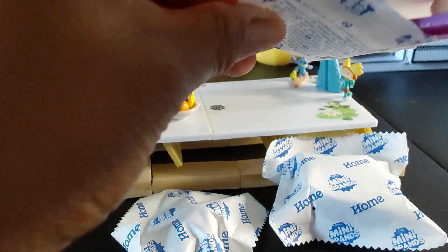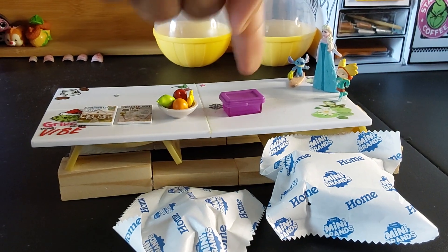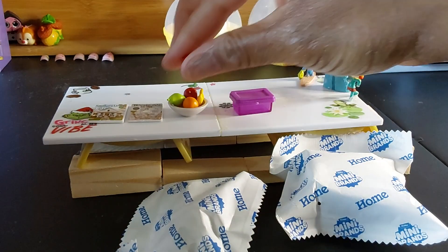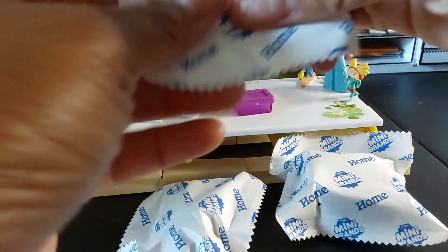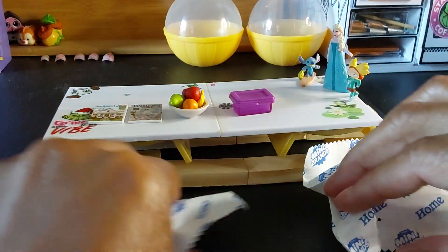Wait, hold on — I think this is the ice tray. Or maybe not. Hold on, you guys. Okay, that's a food container. Oh, I forgot the little apple — there it is. That one was a food container.